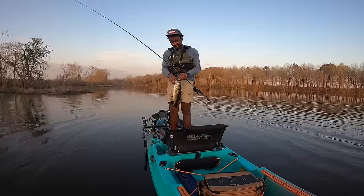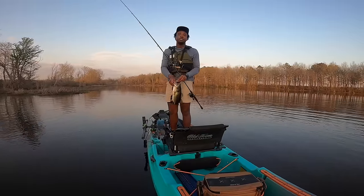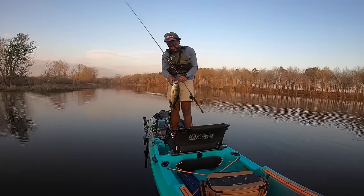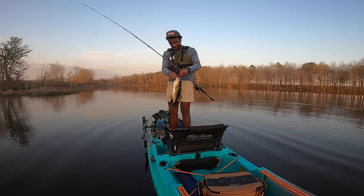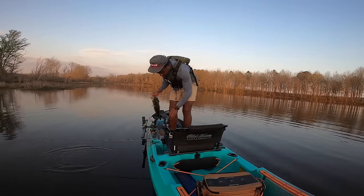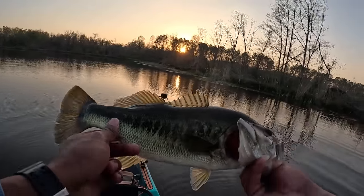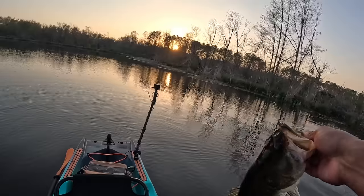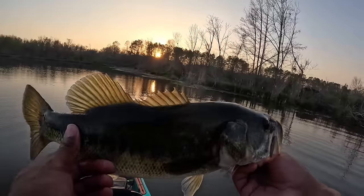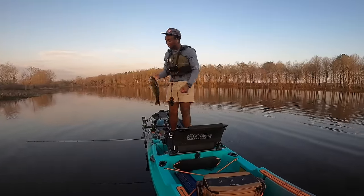All right, the only lure we have left after this is the crankbait — well actually we have a whole bunch of worms but I bought probably way too many, it's all good. That's fish number two — a good one. He's got a little bit of a scar on him. I was looking around and saw a whole bunch of beds in another pond. Boom, let's go — that feels good. See you later sir.